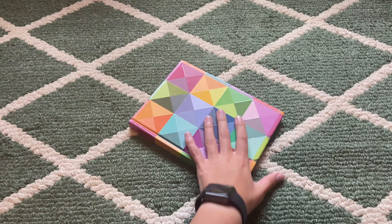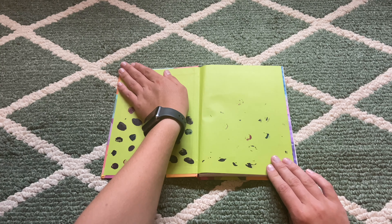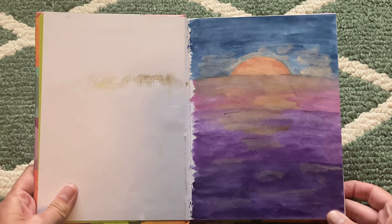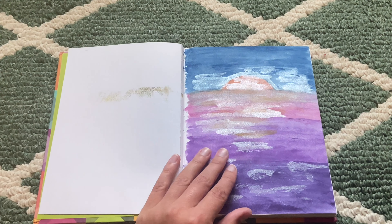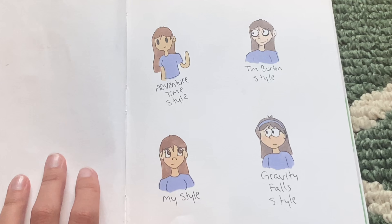Alright, here we go. I've got to cover up all my personal information — you cannot see that, I'm so sorry. First page: a sunset. Look how shimmery! I have no clue what I used for that. I have these sparkly watercolors — I think that's what I used.